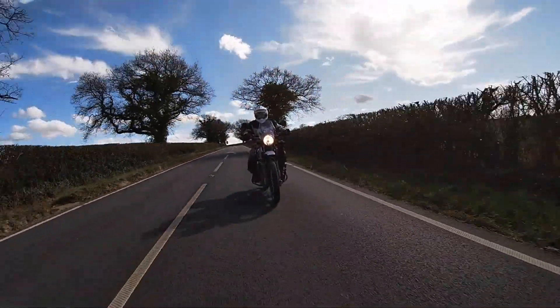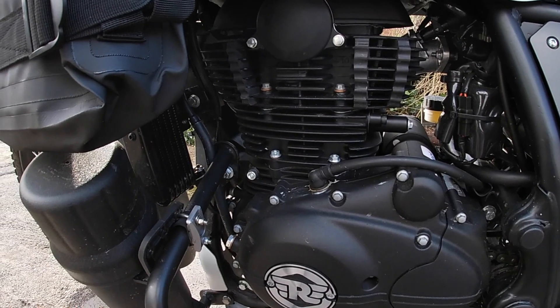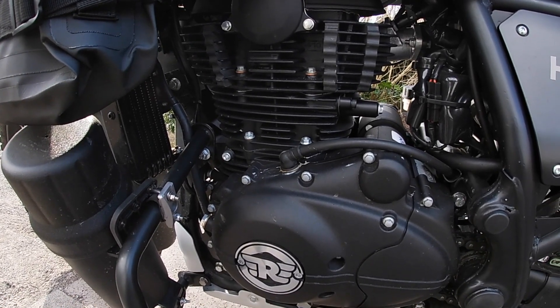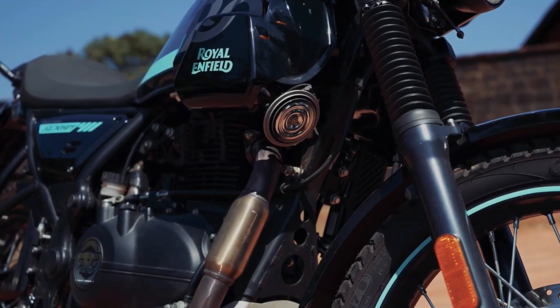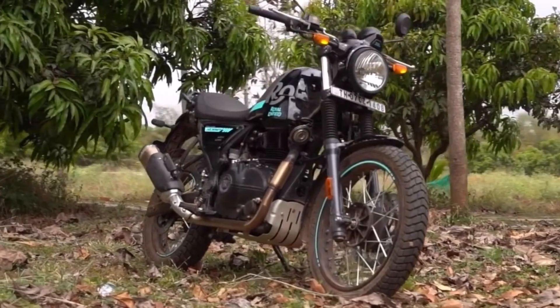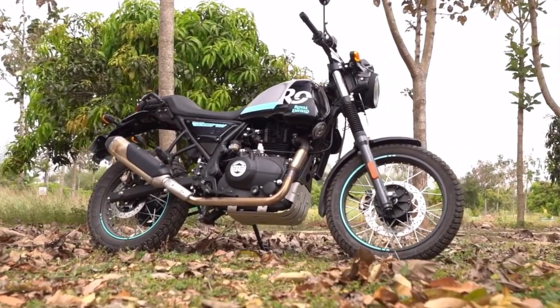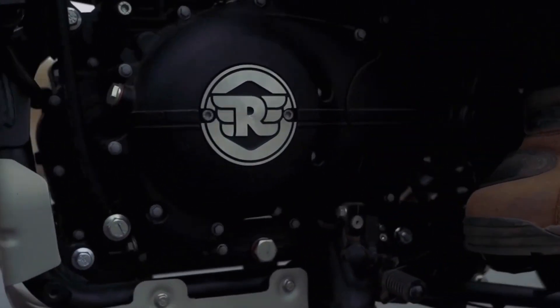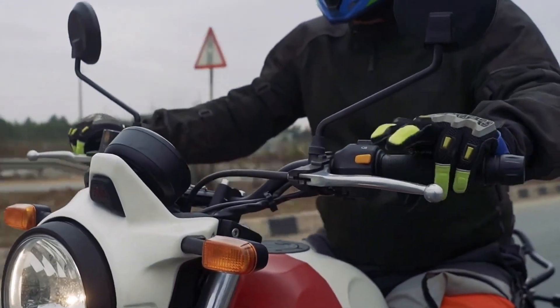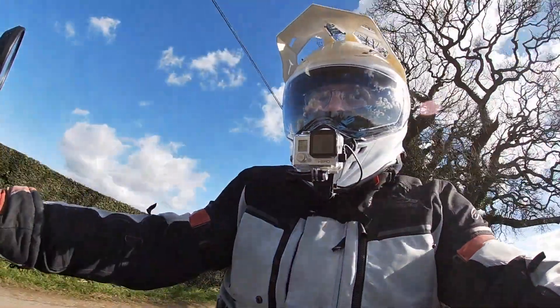These changes have also produced a slight reduction in wheelbase, and again this may aid agility. As on the Himalayan, the engine is the single overhead cam, two valve air-cooled unit. This produces 24.3hp at 6,500 rpm, with 26 ft-lbs of torque at 4,000 rpm. It's a very useful and user-friendly engine, though we don't know whether the gearing has been raised to accommodate the more road-orientated design, or if it may be exactly the same as on the original Himalayan.